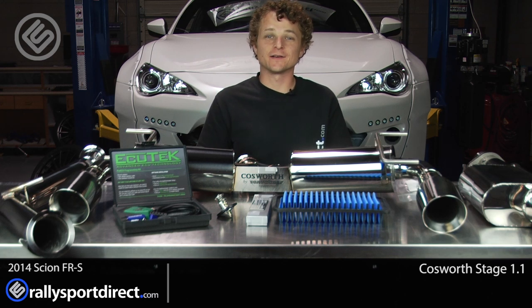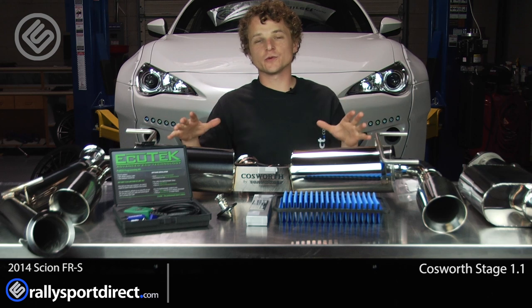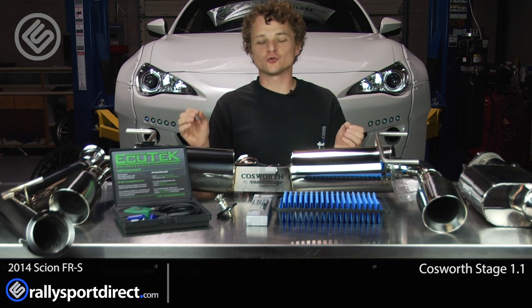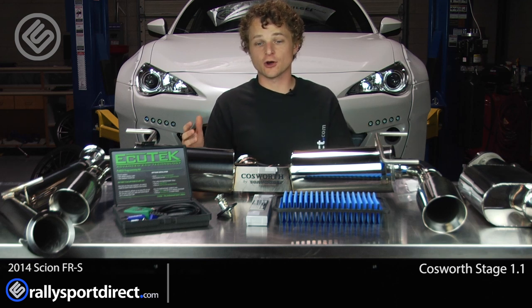Hey guys, Rick with Rally Sport Direct here. I've got our 2014 FRS behind me and in front of me I've got the Cosworth Stage 1.1 package. I am incredibly excited to introduce this to you guys and also get this installed on the car.